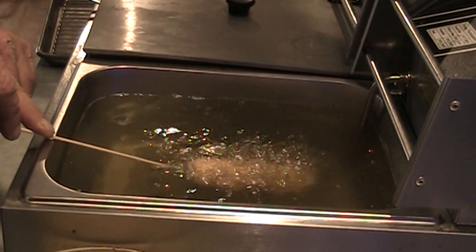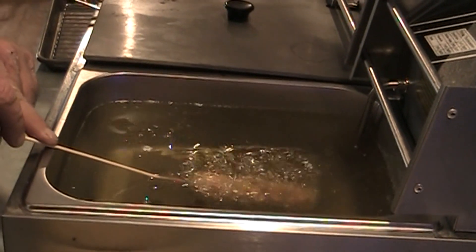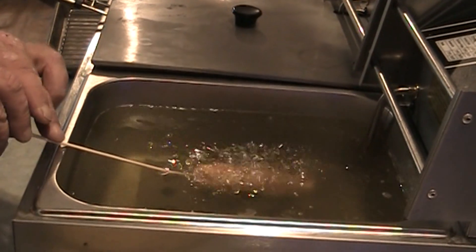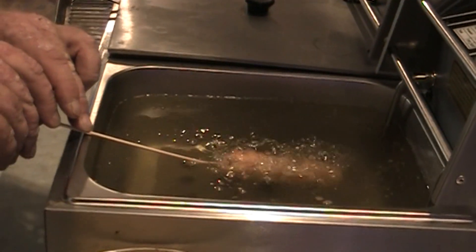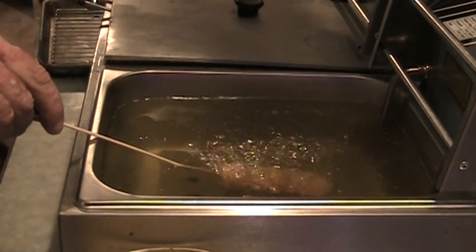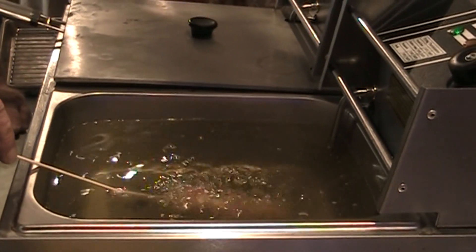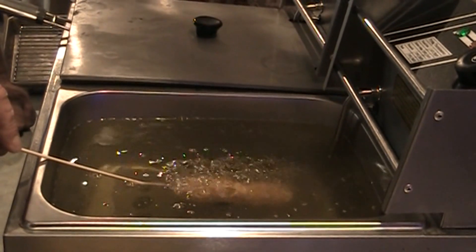We'll see how long — looks like it's browning up nice and crispy. I'm holding it under the fryer and giving it a little bit of a turn every once in a while, letting some of the air bubbles that are building up in that batter out, because the cornbread is just a batter.